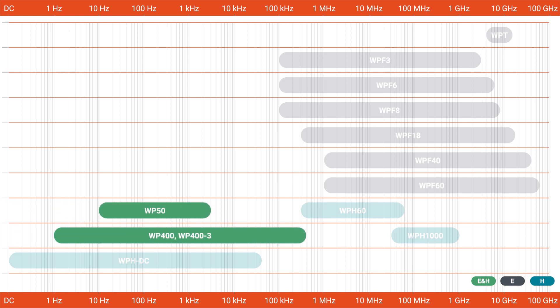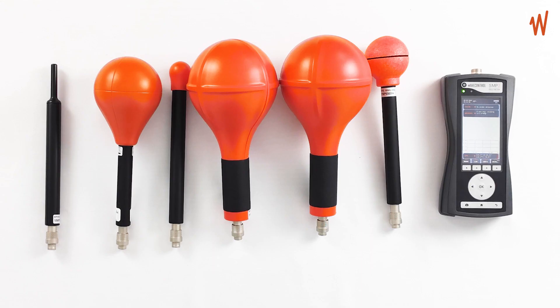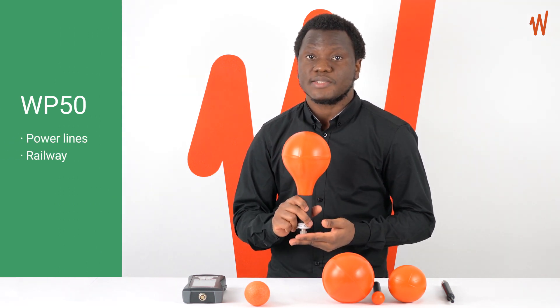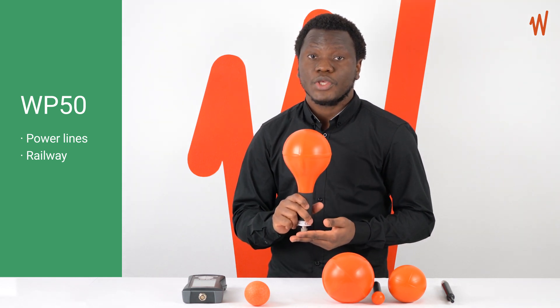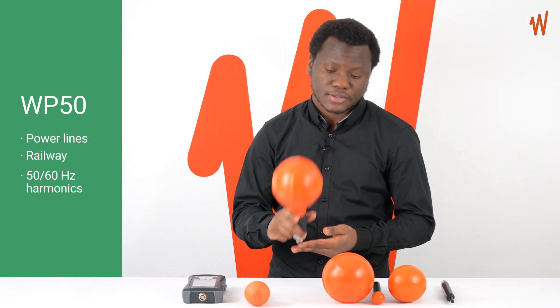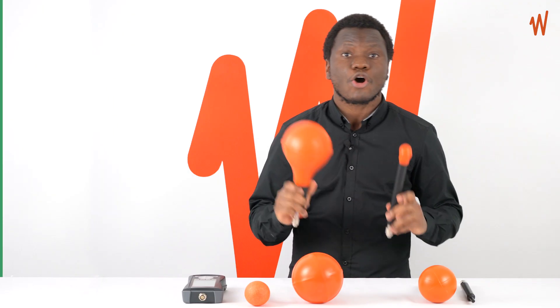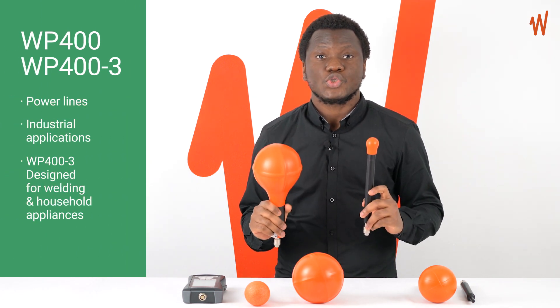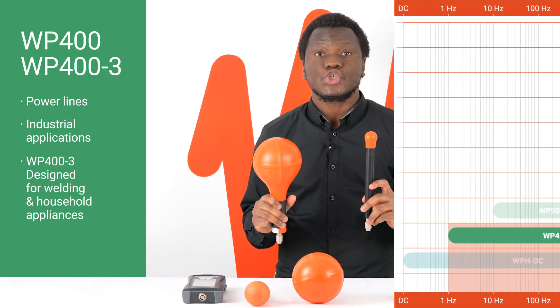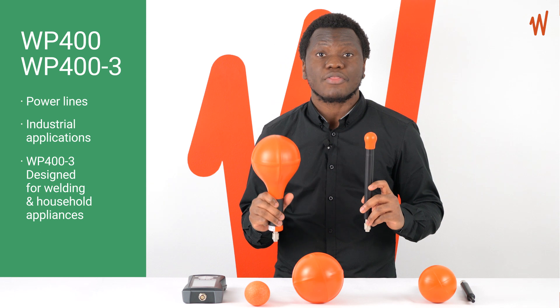In the low frequencies, it's common to find yourself in near-field conditions. In this case, you would need to measure both electric and magnetic fields. So we've designed the WP series probe to measure both electric and magnetic fields with the same probe. The first is the WP50 probe, which is specially designed to cover power line frequency measurements and similar applications like railway. This probe covers from 10 hertz up to 3 kilohertz to cover the 50 or 60 hertz harmonics. The second type is the WP400 and WP403, which also measure both electric and magnetic fields, covering from 1 hertz up to 400 kilohertz for power line frequencies and many other industrial applications.